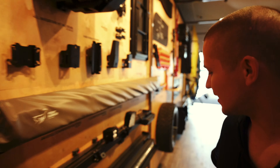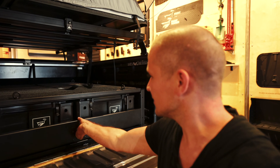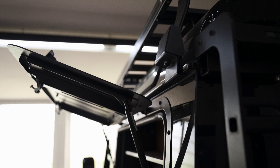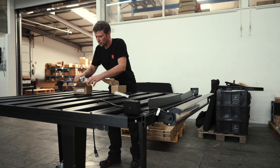So what we're doing here is we'll install the roof rack, and on the roof rack we have the light bar and a smaller light bar, a tire, and something really cool — let me show you. A pullout system, which is going to be awesome.